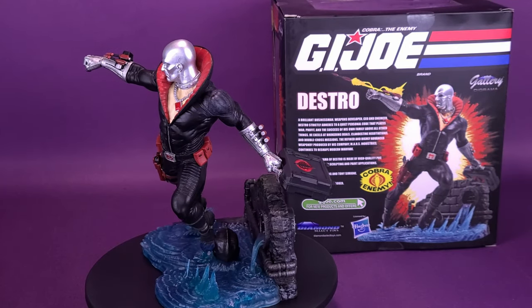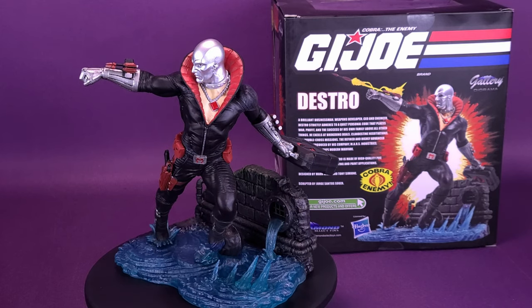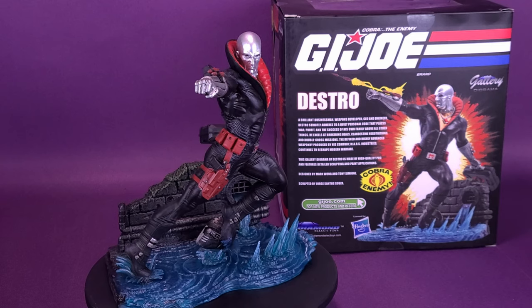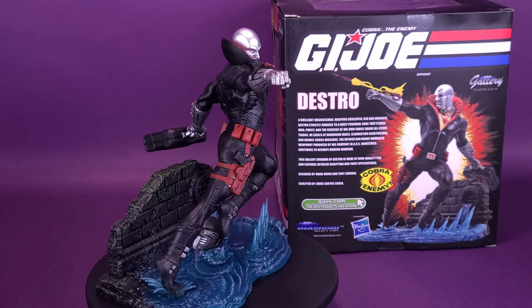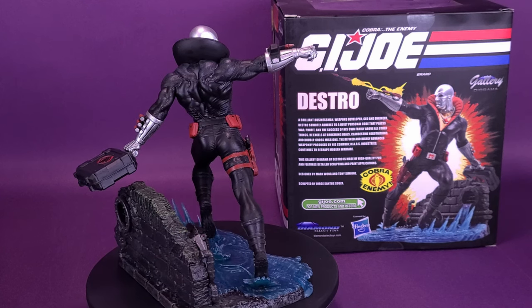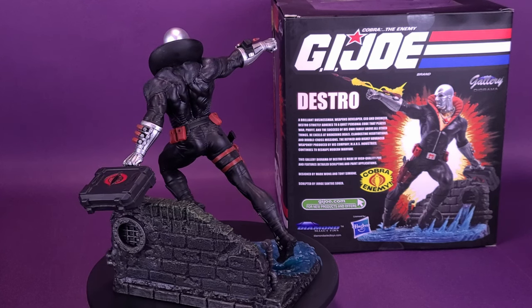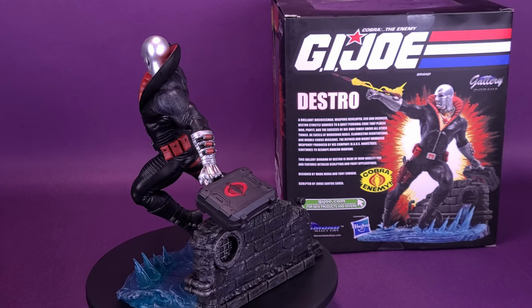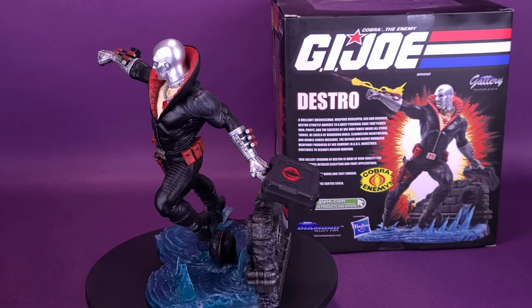A brilliant businessman, weapons developer, CEO, and engineer, Destro strictly adheres to a quiet personal code that places war, profit, and the success of his own family above all other things. He excels at brokering deals, clandestine negotiations, and double-cross missions. The refined and highly advanced weaponry produced by his company, Mars Industries, continues to reshape modern warfare.